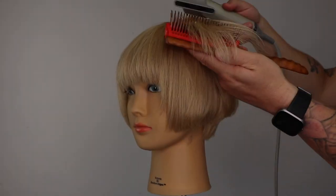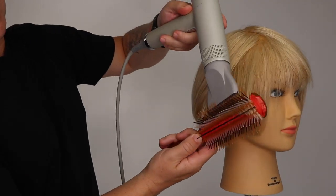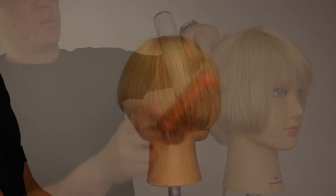Welcome or welcome back to my channel. In today's tutorial, you will learn how to flat wrap a bob haircut with a Denman brush.